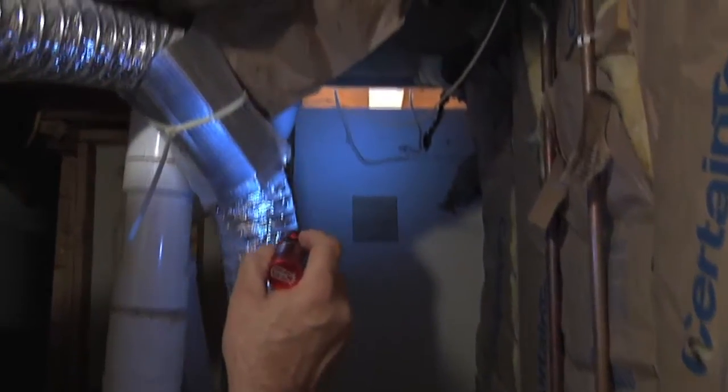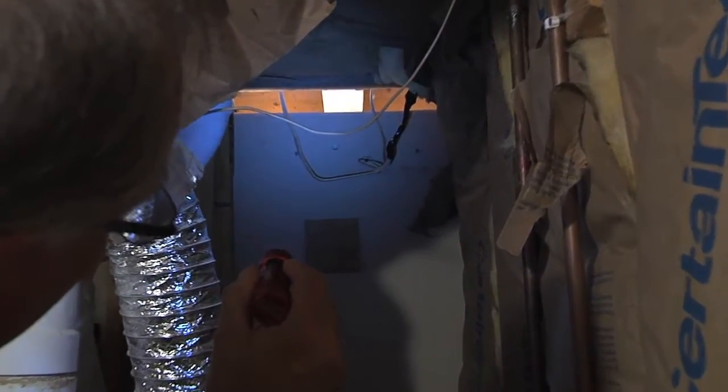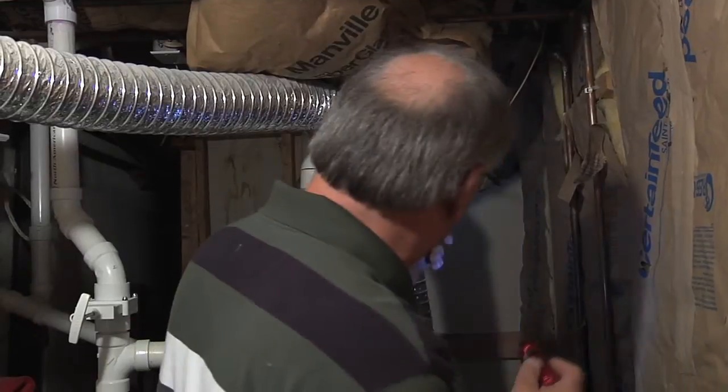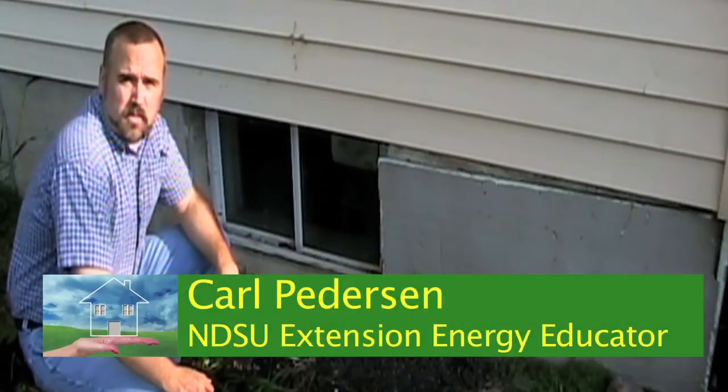This little room is also connected to the bathroom, and there's a big gap there which is going to allow moisture from the bathroom to get into this area. Since it's isolated from the heating system, it's going to be colder and will cause condensation. That's not a good thing — it should be sealed up. Leaky basements are such a big area for heat loss.